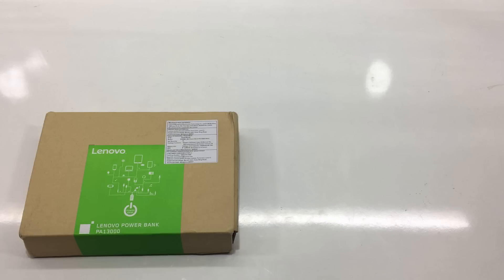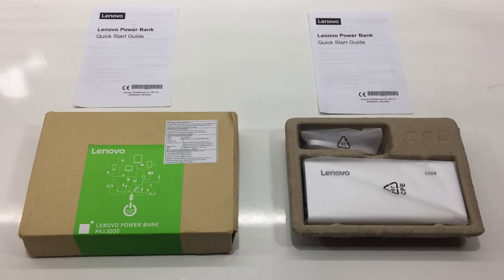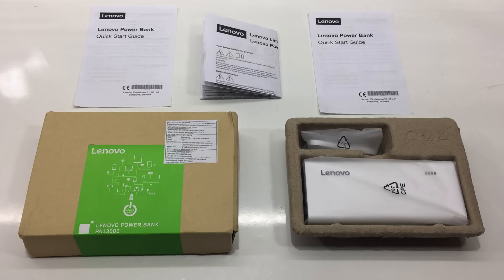Inside the box we have the power bank itself, and in another compartment we have a micro USB cable. Under the tray we have two quick start guides, both in English — I don't know why Lenovo is giving two identical quick start guides. There is also warranty documentation.